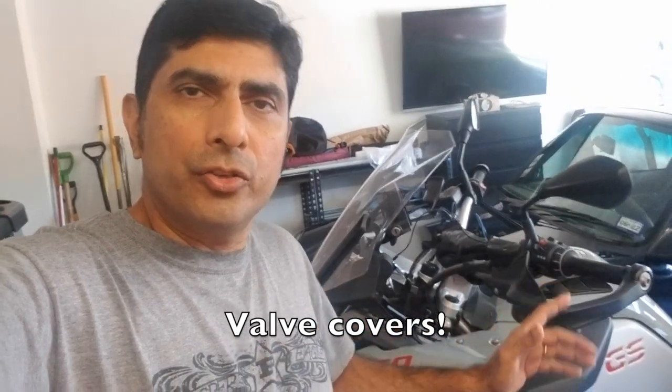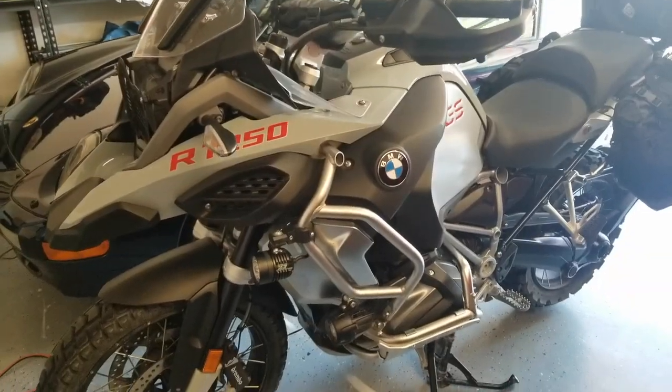I'm going to show you the Ricochet crash guards which I got for my 1250. It's fantastic — I'm really happy about it. It protects against rocks, and if you drop the bike it will not puncture a hole in your cylinder guards. Let's go check it out.